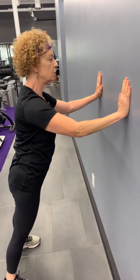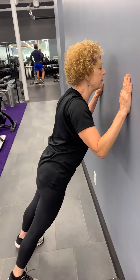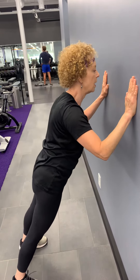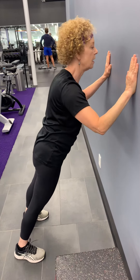As you bring yourself down, have those elbows come down rather than out. Pushing yourself up and down, nice and easy, up and down.